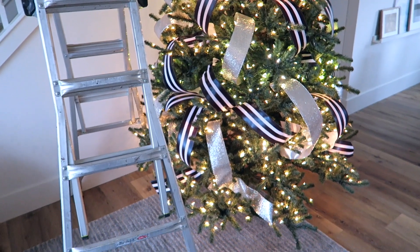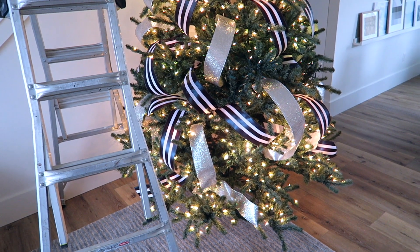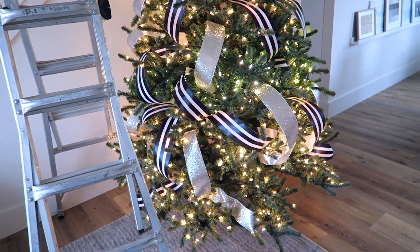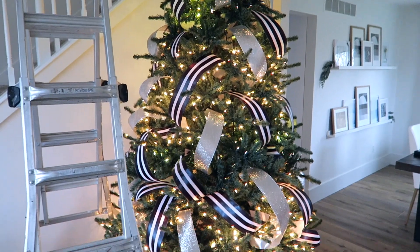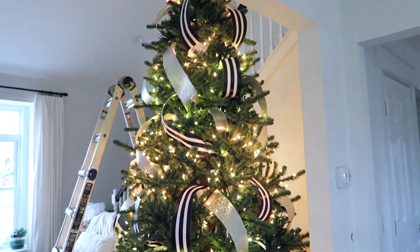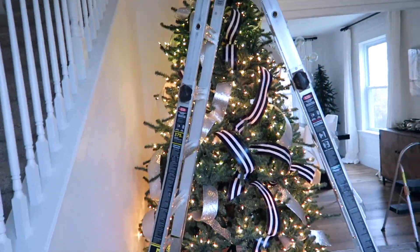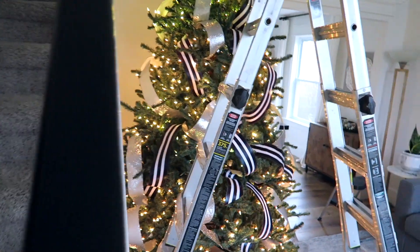The ribbon is all on. This took forever — gotta be honest, pretty exhausted from that. So next year I think I could actually use a couple more rolls of this ribbon. I added two more rolls this year, but I think next year I could definitely add two more because I made the front look the best. I feel like this side over here from the dining room looks pretty good.